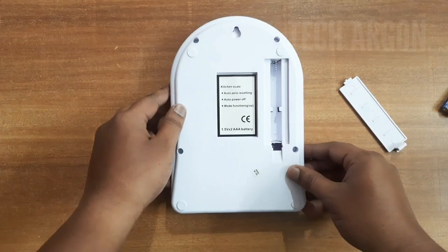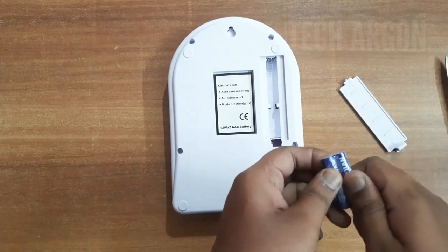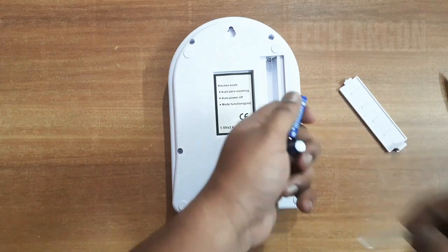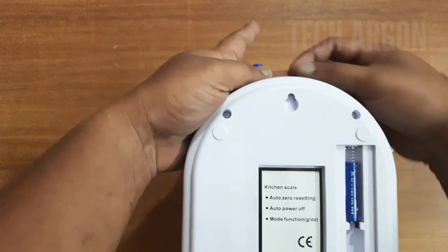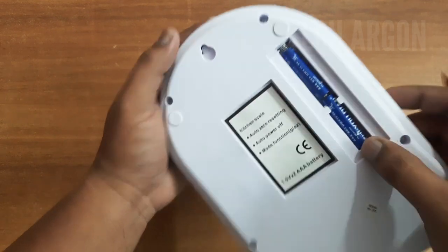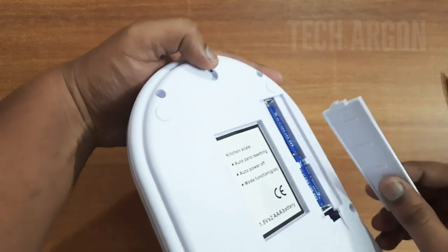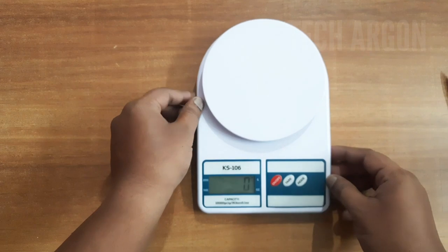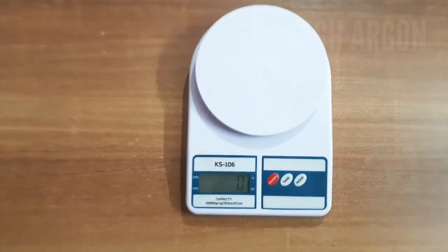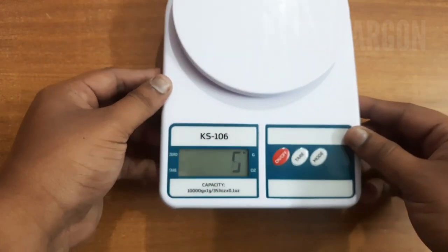Now we'll put the batteries in. I'll remove them from the package — note the negative side orientation. Yeah, it has turned on. So when I place it with nothing on it, it shows zero. One thing to note is there is no backlighting on this display — it should have been there, but it's just a normal display.